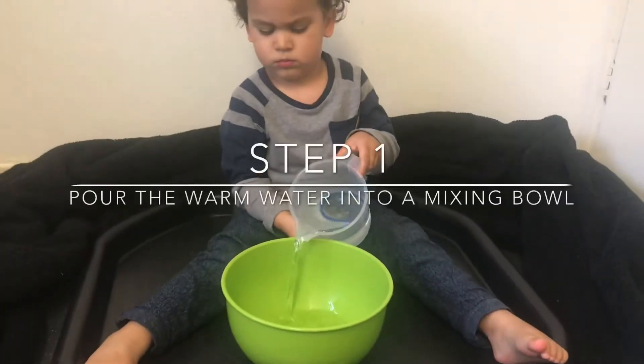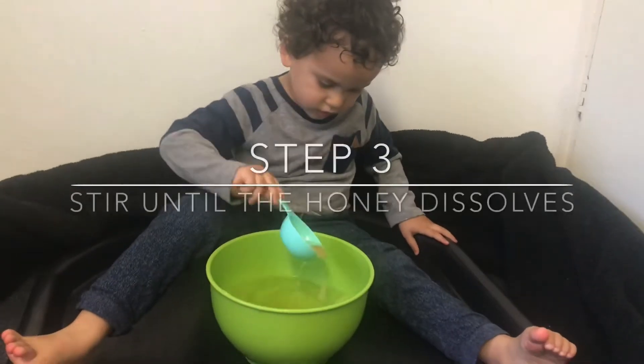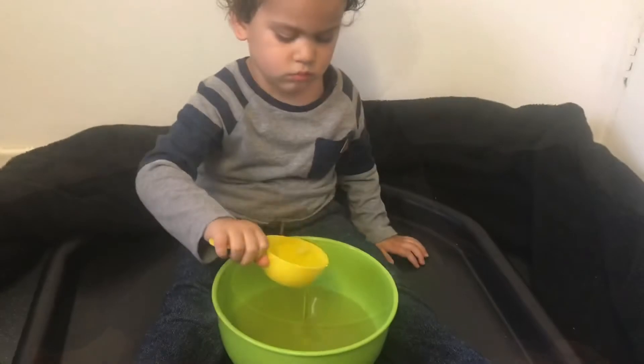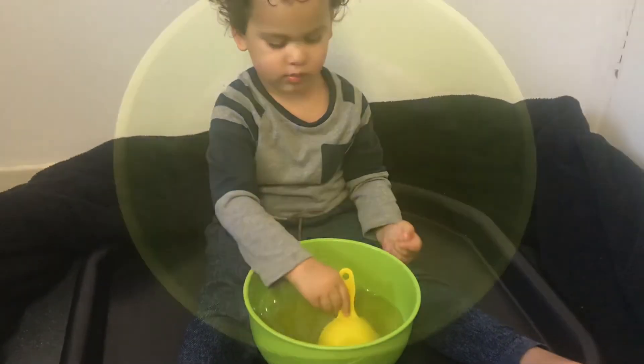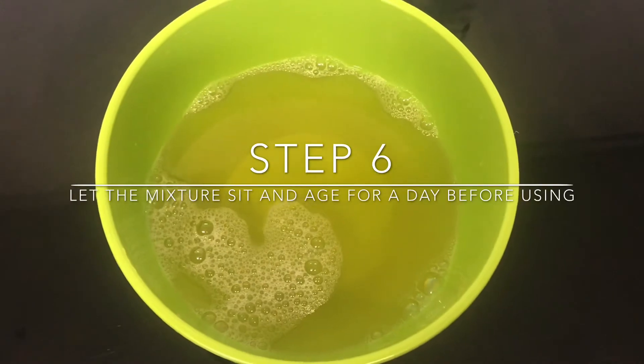The first thing we're going to do is pour the water into a bowl, then add the honey, then stir until the honey dissolves, then add the liquid dishwashing detergent, then stir very gently, then cover it and leave for a day to age.